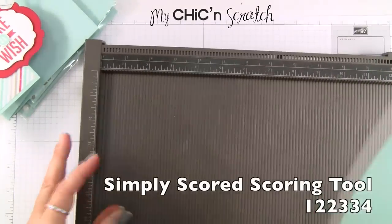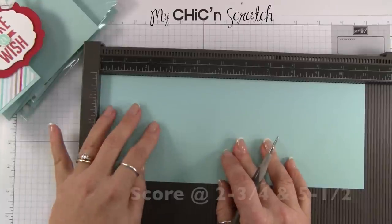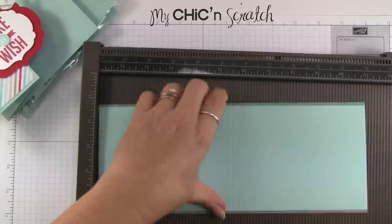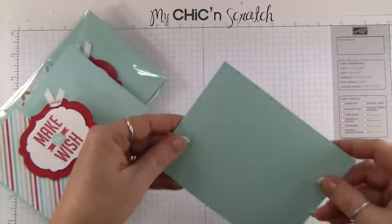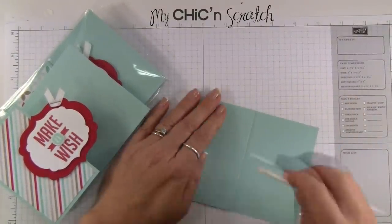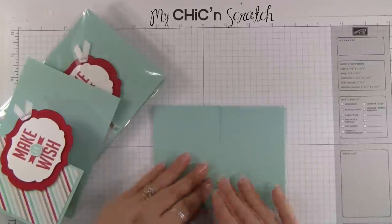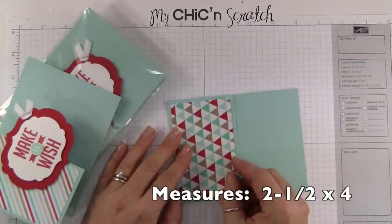I'm going to place it on the Simply Scored scoring tool and score it at two and three quarters and five and a half. First we're going to fold it over on that first score line, then the second one, and then fold this one over. You do want to use your bone folder.